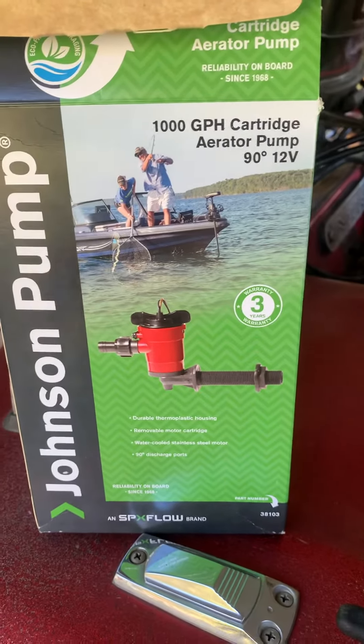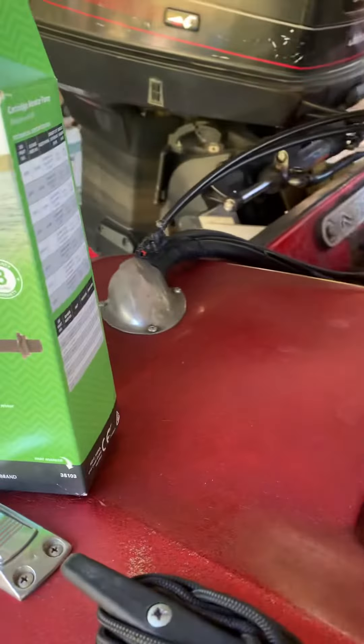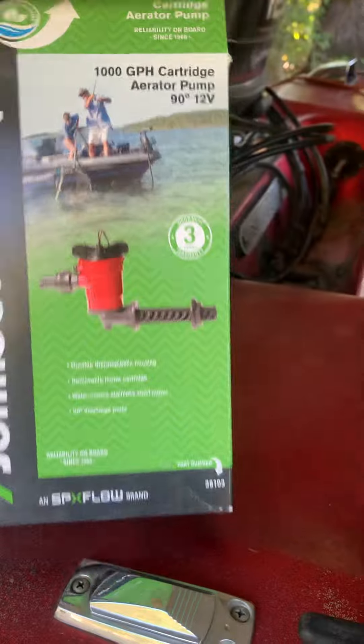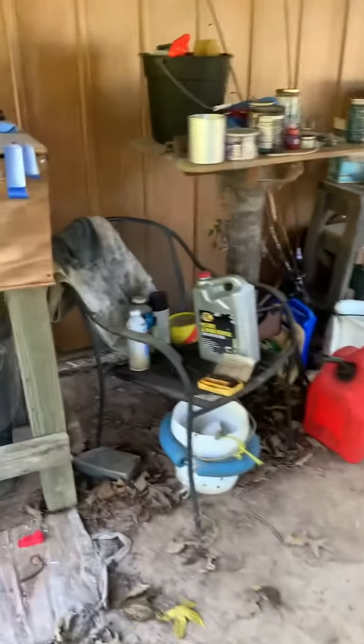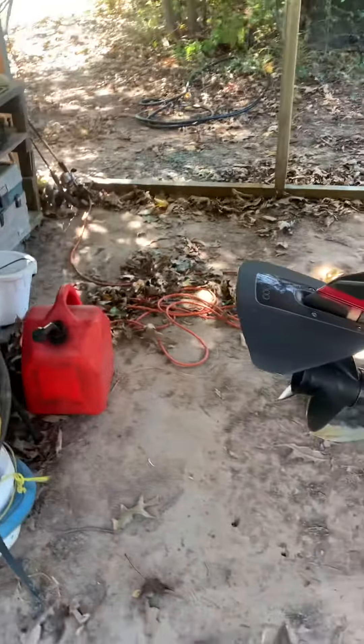What's up YouTube? Welcome back to the channel. I am just finishing up — I just put this new pump on the boat. The other one went bad.